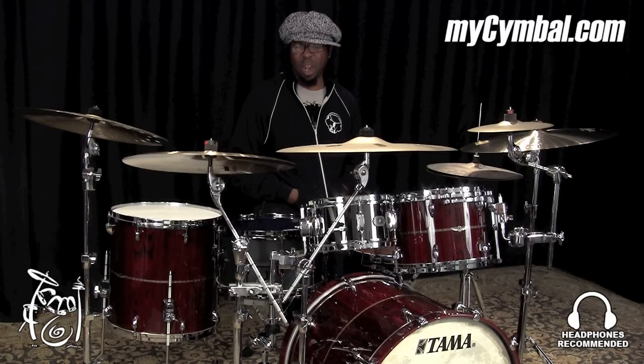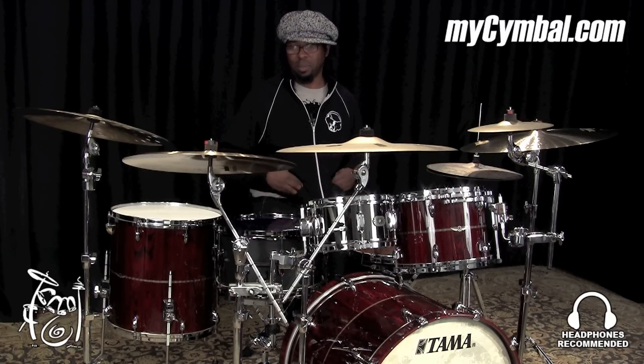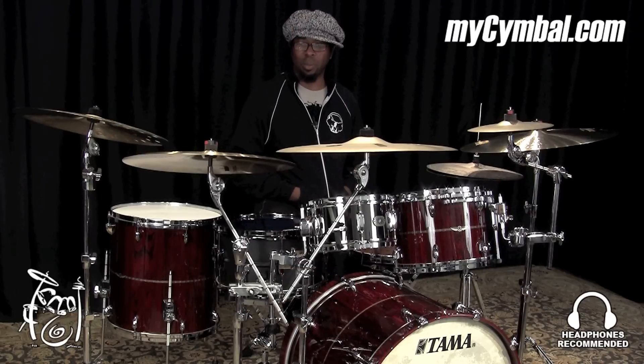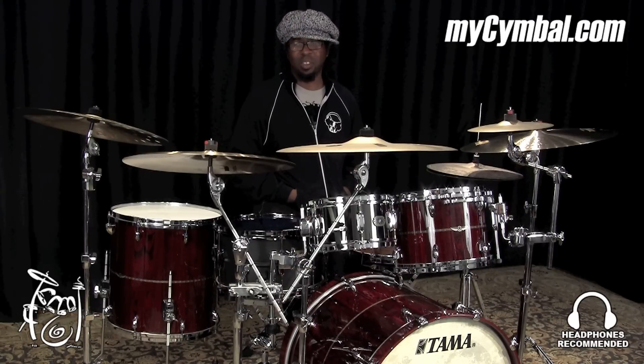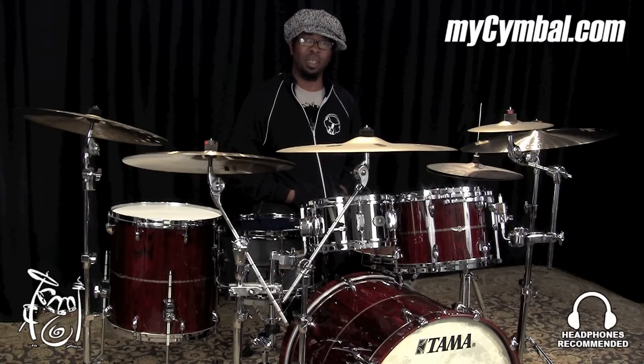It's bright — not too bright, but it's brilliant. It's definitely a lighter sounding cymbal, and it doesn't have a lot of trash to it. So it's a very cool cymbal to get, but you can only get it at MySymbal.com.